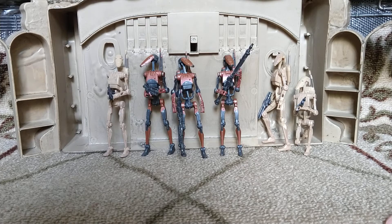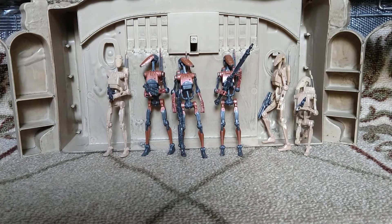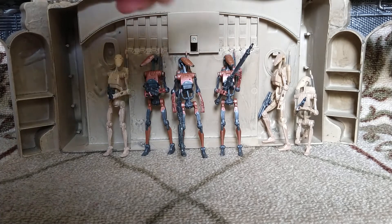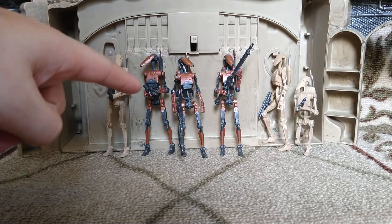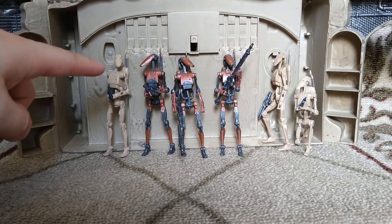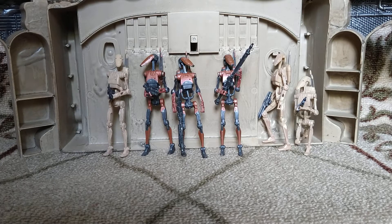I got three of them to compare with the previous battle droids. I have two that are from one of the original releases, and one of this most recent re-release, which uses a plastic much more on par with the one used for the heavy battle droid. With the limbs, they've definitely used a less rigid plastic, though the plastic is pretty much the same for the torso, head, and neck.